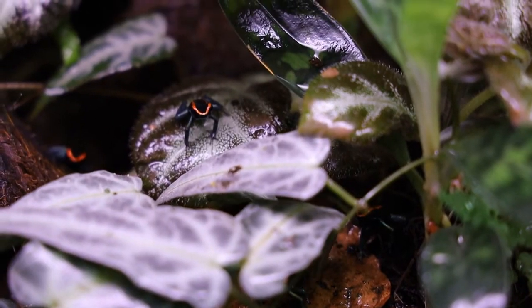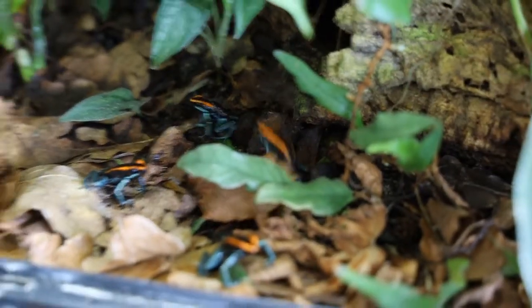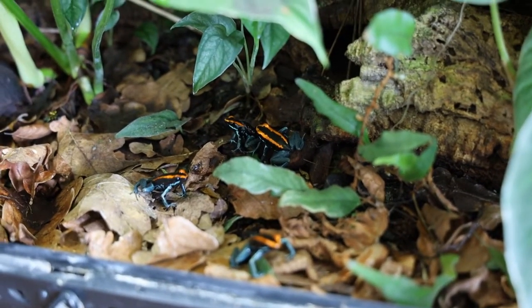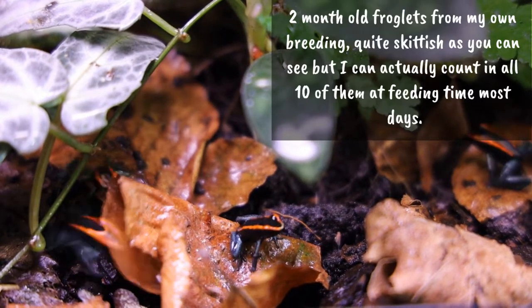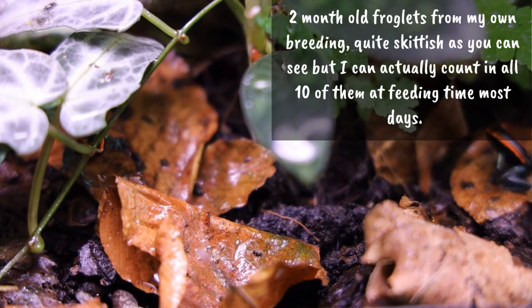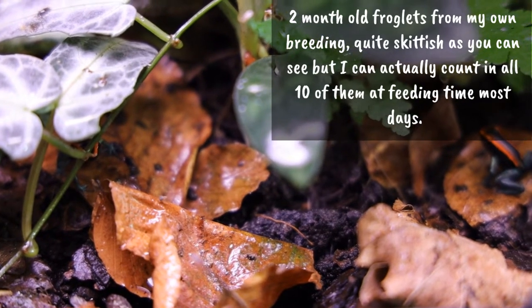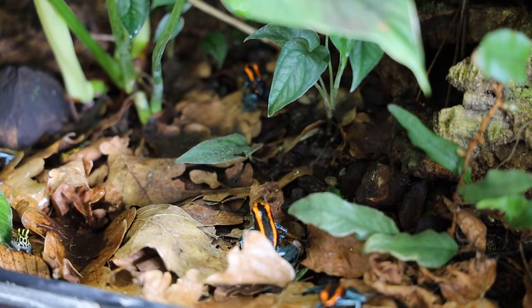The most common question I get asked about my vittatus is actually how bold they are. They have a reputation for being quite shy, but they aren't as shy as many people say. For the first year that I had mine they hid a lot, and at one point I almost started regretting my choice of species since I just never saw them. However, once they got older and got used to me, that actually changed.